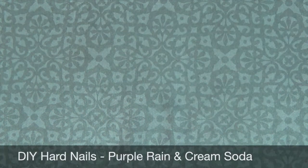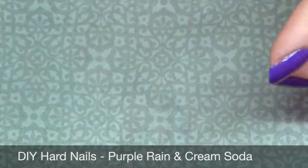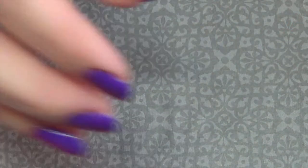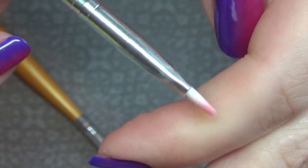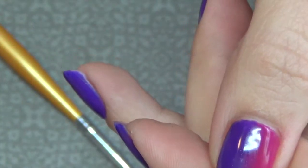For that you're going to need a couple things. First you're going to need your polishes of choice — I'm using Purple Rain and Cream Soda from Die Hard Nails. I'm also using their base coat and top coat because these are gel polishes. You will also need a UV or LED lamp; today I'm using Die Hard Nails LED lamp. You will also need alcohol to clean up the dispersion layer at the end, and you're also going to need a brush. I prefer these flat brushes — you pick up polish on each side and use that to blend between colors. I'm also using a little lid.